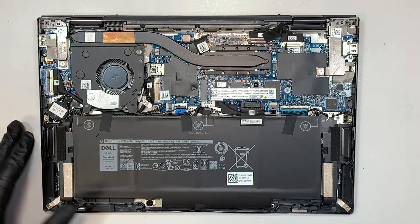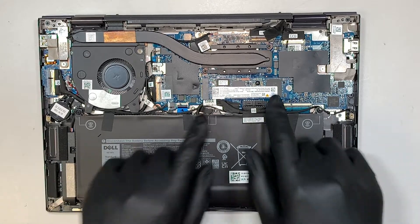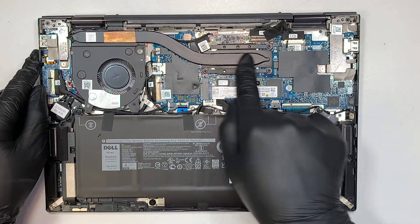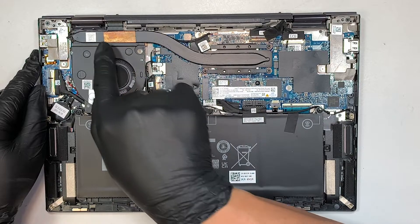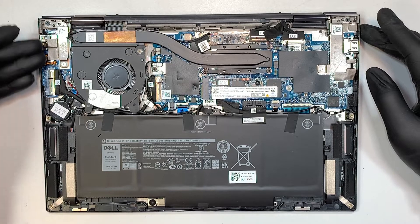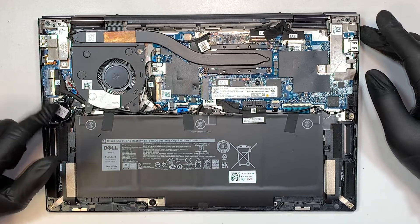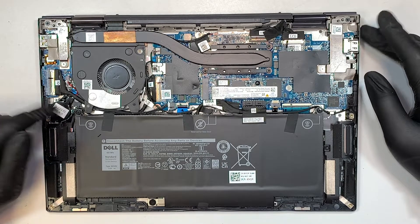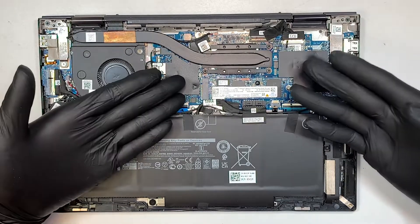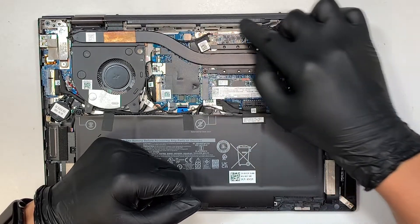Once you have those removed, go ahead and remove the back cover — and here you can see your entire laptop. This is the battery, this is your M.2 drive, the CPU fan, CPU with the heatsink which exhausts hot air away from your laptop, the motherboard, the I/O board for the additional HDMI or USB, and this is your CMOS battery. I do not see the RAM, so maybe the RAM is soldered onto the motherboard or on the other side.